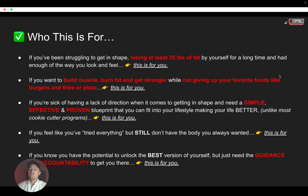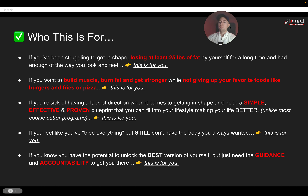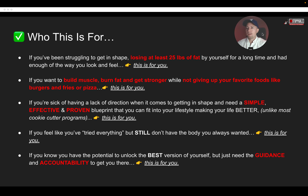If you feel like you've tried everything but you still just don't have the body you've wanted — you've tried the shakes, the diets, the pills, the wraps, the detoxes, everything under the sun — this is for you. And if you know that you have the potential to unlock the best version of yourself, but you really just need that guidance and that accountability to get there, then this is also for you.